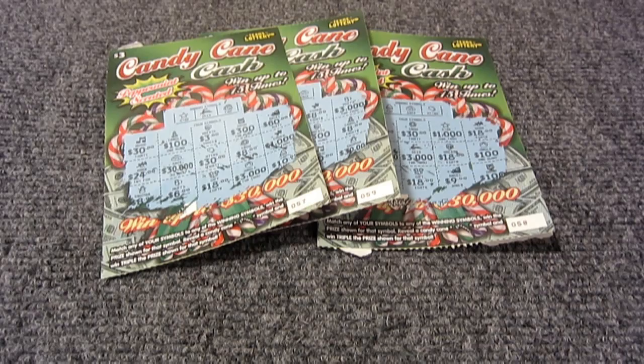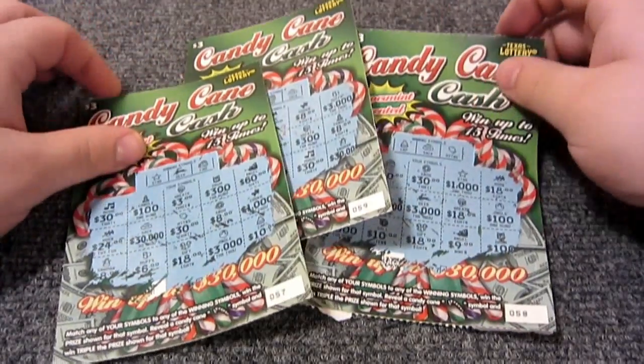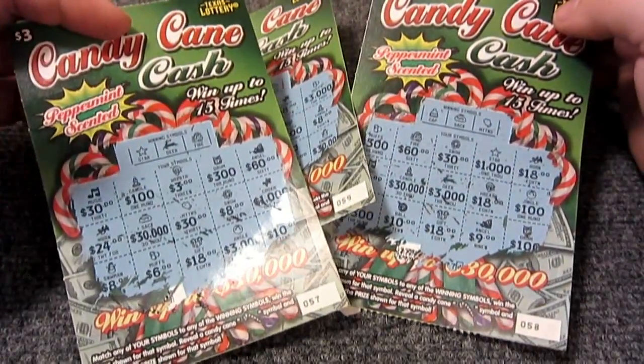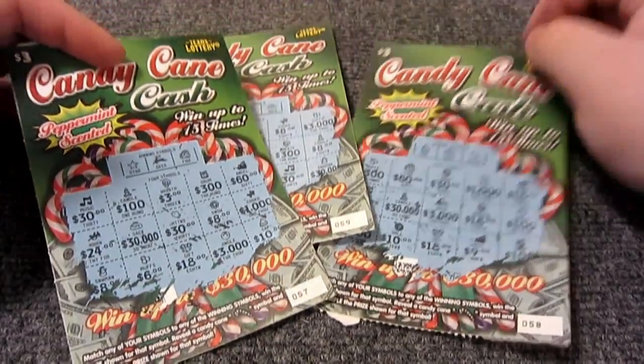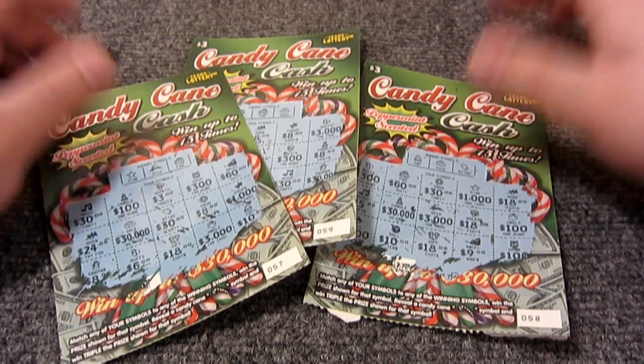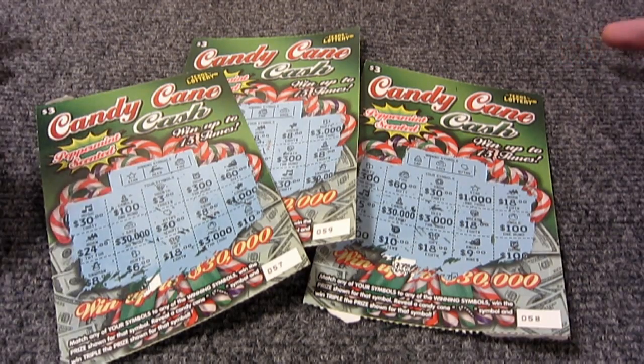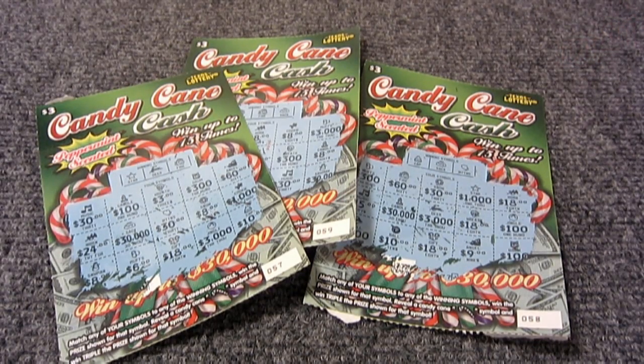One more thing before you go - I know people would ask if I won anything on the scratch-offs. I didn't win anything, but they were a heck of a lot of fun to scratch. It smells great now like peppermint - good thing I have some candy canes because now I'm hungry for one. I just want to include this because I want to prevent comments asking 'did you win anything?' Would have been nice to win thirty thousand dollars, but that's just life. It was a lot of fun scratching them - it was a really cool surprise to find those in the card. Thanks again, take care guys.